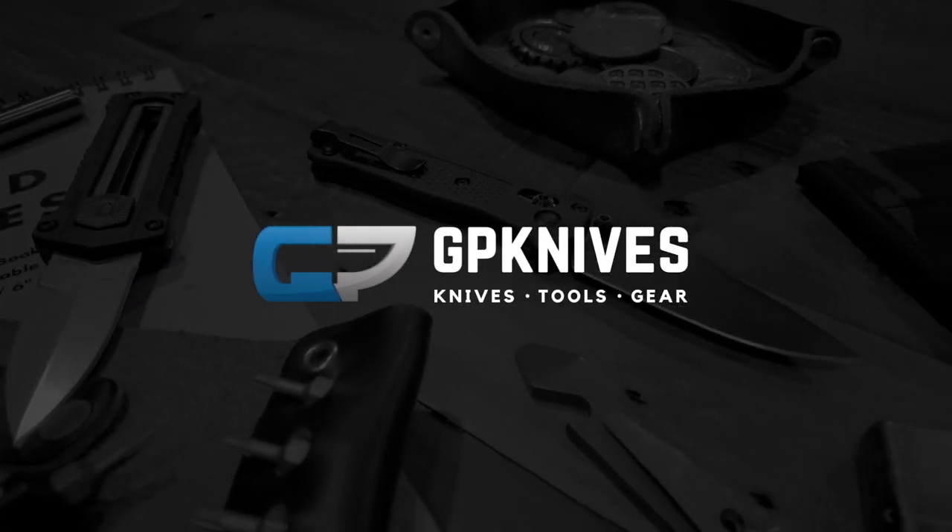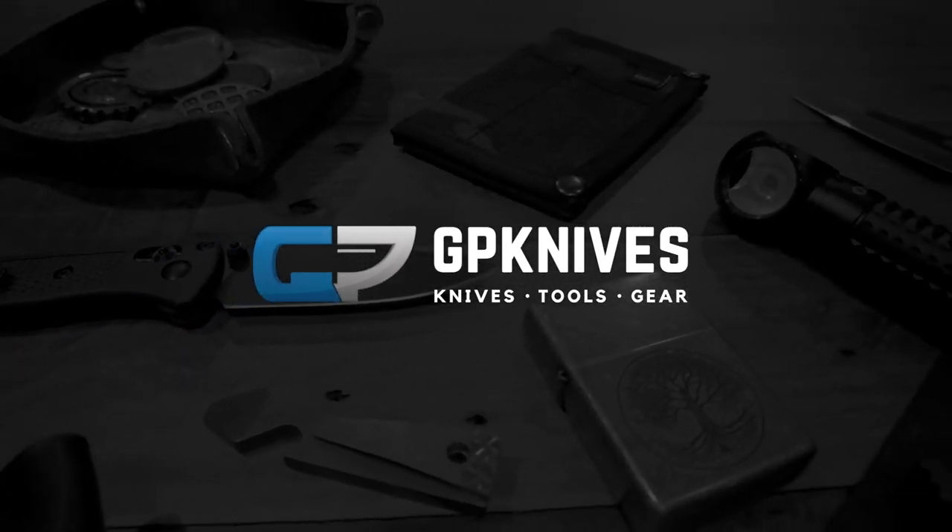Tyler here with GPKnives and we're back again to take a look at our top 10 picks for underrated EDCs. Today we're going to take a look at some sleeper folders or underrated everyday carry knives.